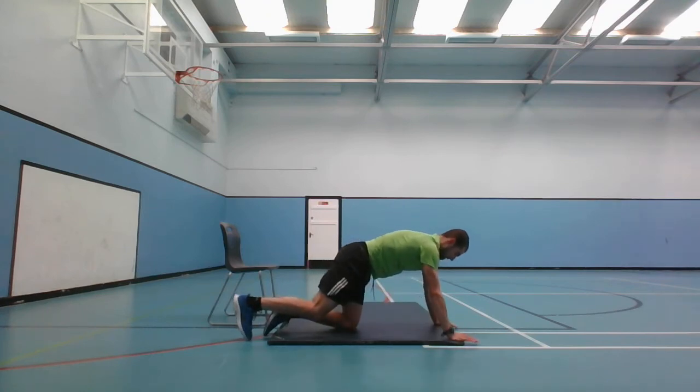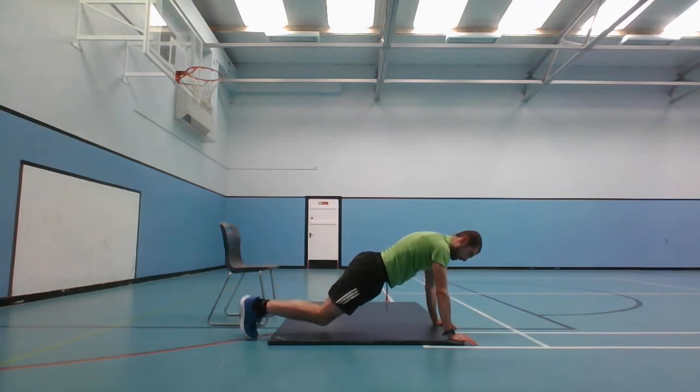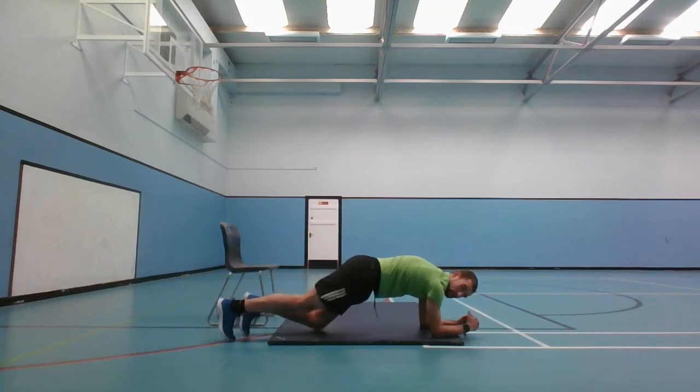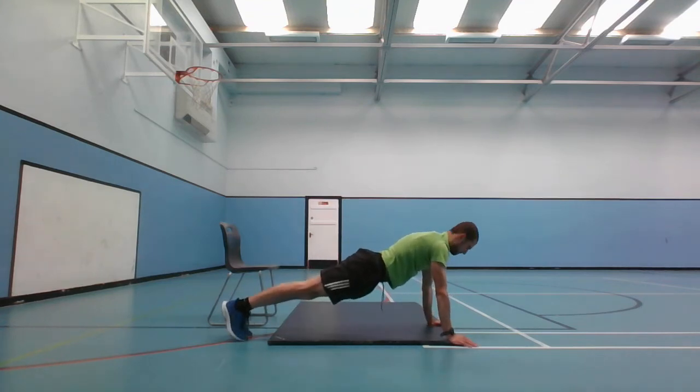Next one is the plank. Full arm like that, or you can go on your knees, or on your elbows. I'm going to go full arm. 3, 2, 1, and go. This should be the exercise where you can control your breathing the most. 10 seconds left, and stop there.